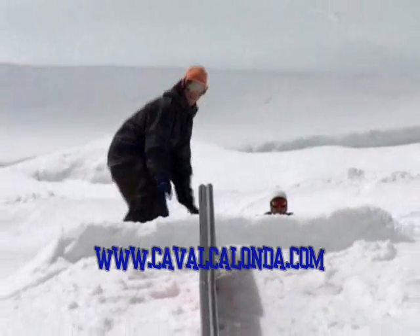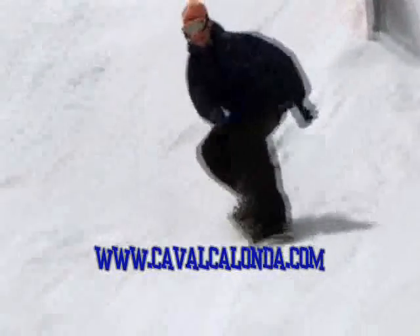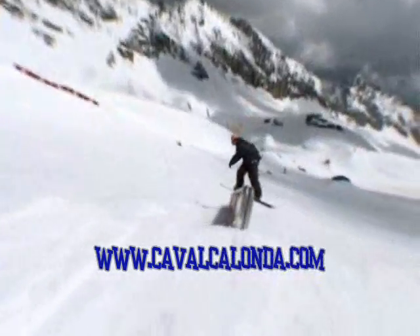Frontside boardslide pretzel out — it's pretty sick. When you're doing this trick, you basically have to know frontside boardslide pretty well, or really well, before even trying this.